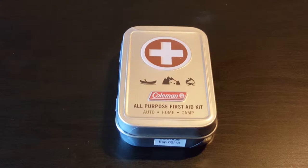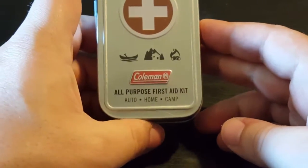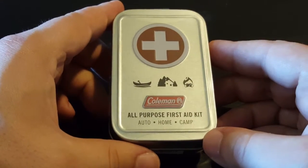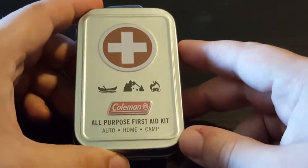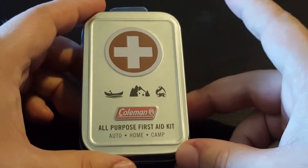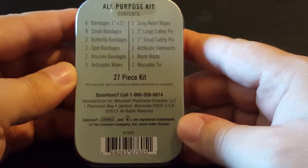Hey guys, Raul with Techzone here, thank you for tuning in. I have for you today a Coleman all-purpose first aid kit for you guys to check out. You can keep this particular item handy in your car, your home, camping, boat, whatever. I picked it up from the Walmart website — I believe it was on sale for three dollars and seventy cents, ballparking, but it was around about there. I just wanted to see what it's all about and if it's actually worth it or not.